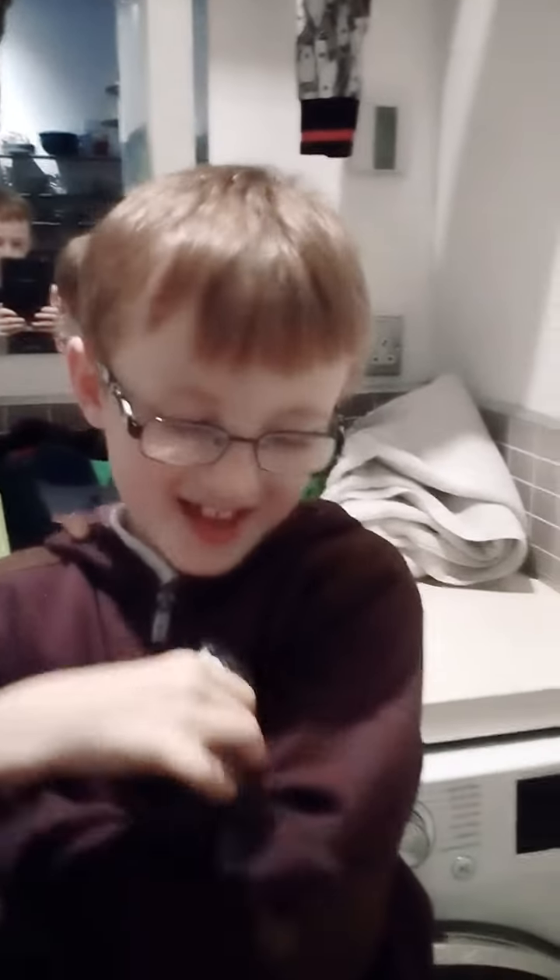Hi guys, Charlie and Chip here, and today by the end of this video you are going to learn how to pick your gerbil up. So come on, let's go to the room. I have Chip here, my gerbil — we've only had him for one year and this is my first YouTube video. So today is how to pick your gerbil.